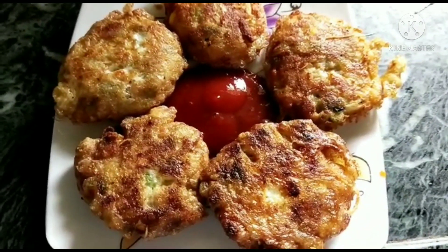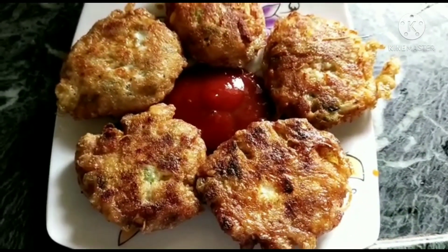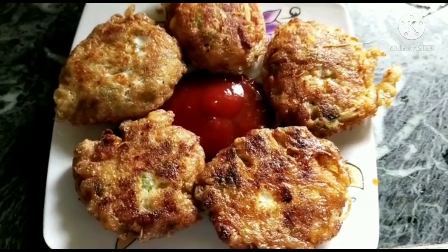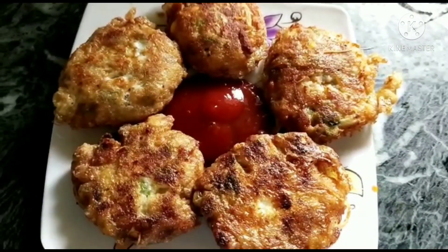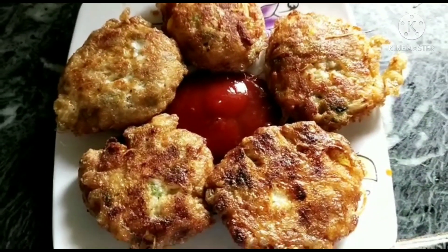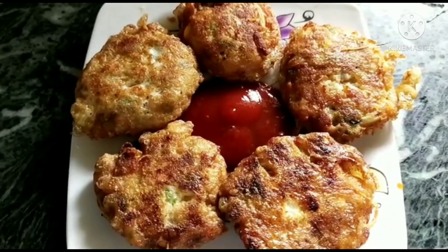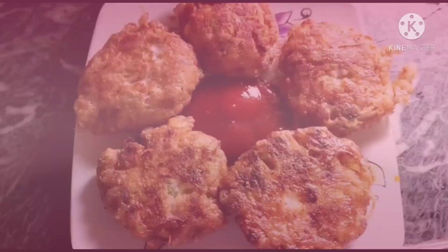This recipe makes about 25 cutlets, but for now I have just fried five of them. The remaining 20 you can freeze in the freezer — just wrap the raw cutlets dipped in bread crumbs in cling film and you can keep them for a month in the deep freezer. Thank you for watching my recipe. I hope you like it — if you did, please comment, like, share, and subscribe.